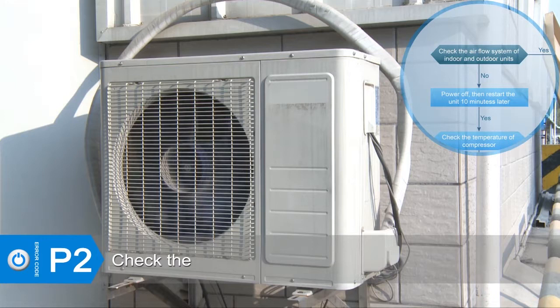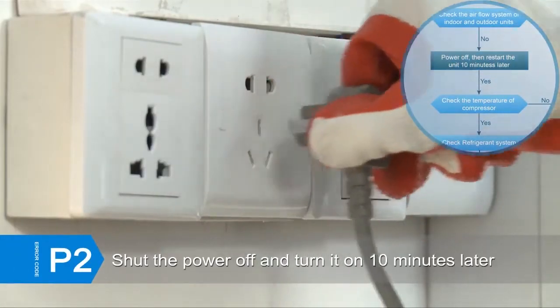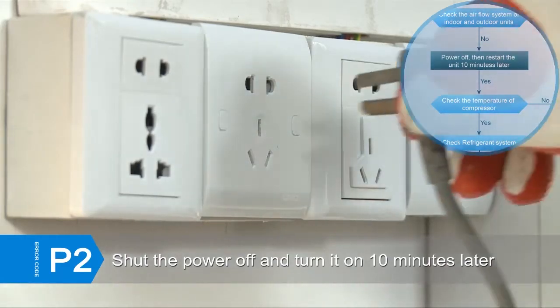Check if the ventilation of the indoor unit and the outdoor unit is obstructed. Clear up the air inlet and outlet or the heat exchanger of indoor and outdoor units to make sure the ventilation is well. If the error still exists, shut the power off and turn it on 10 minutes later.